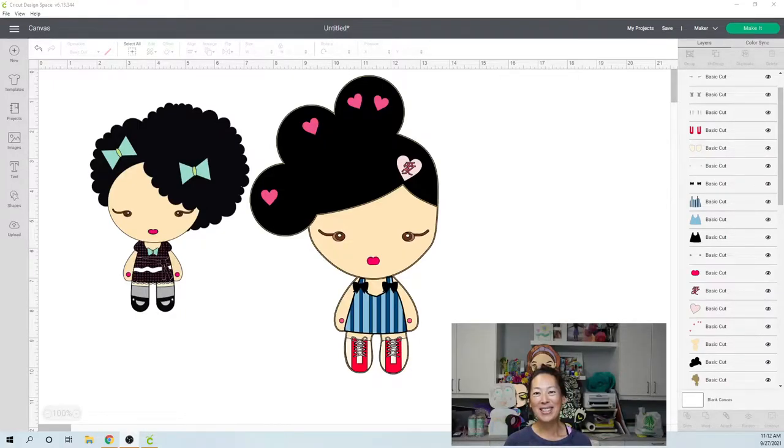Hi, it's Anne from the Useless Crafters. Today we're doing a really fun off the mat tutorial. This is a special request — I'm making the one with the hearts in her hair, but the request was to use the eyes from a different image. There are lots of tips and tricks on this one because the hair is going to be an issue since it's so big. Please subscribe if you haven't, and we'll get started.